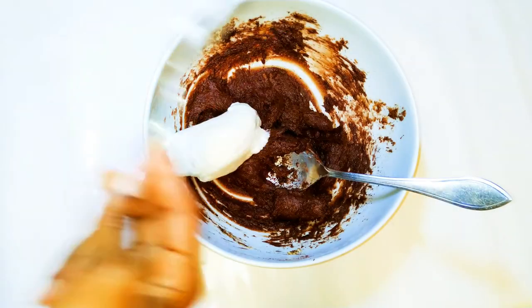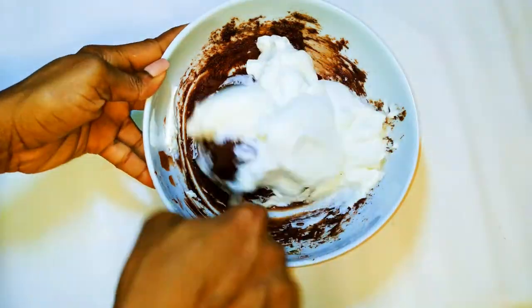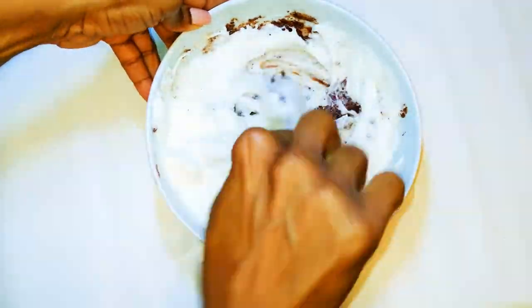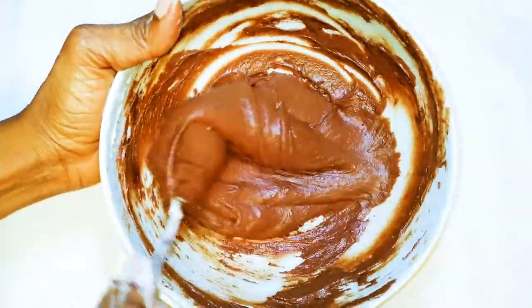Into the chocolate batter, make sure to drop in about half of the whipped egg white, and with the help of a spoon, mix everything up gently. After mixing, this is what we have. Set it aside for later.